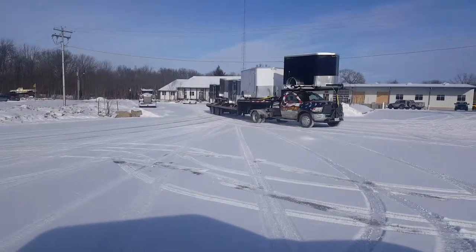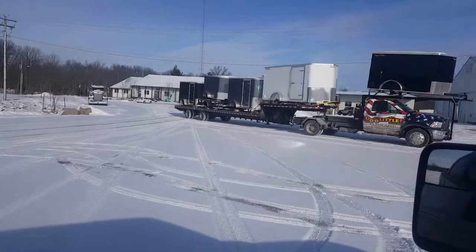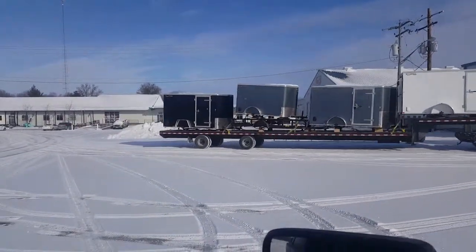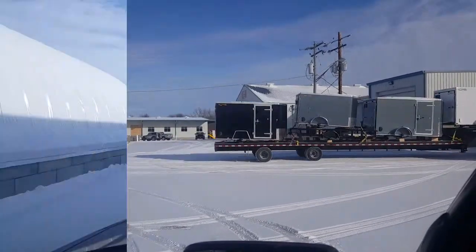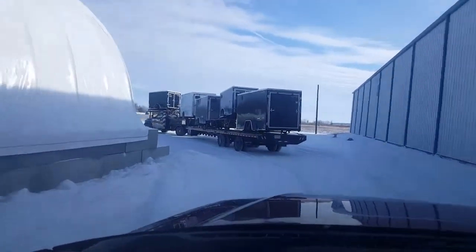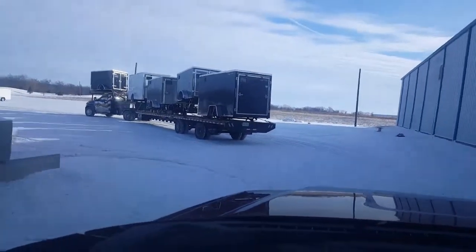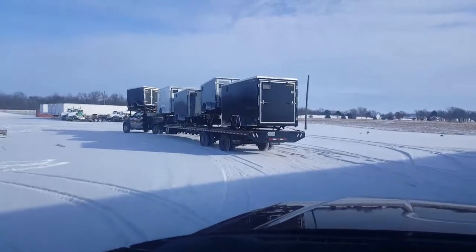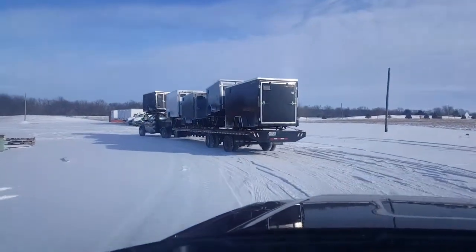We've got Doolittle trailers, some cargos, and a utility trailer in there as well. The fun thing is it's now 16 degrees, and we've got to put the wheels on all these trailers.